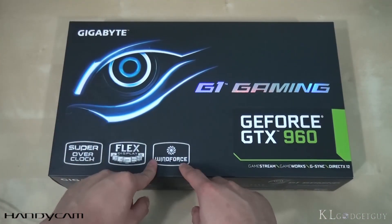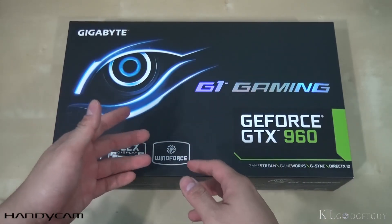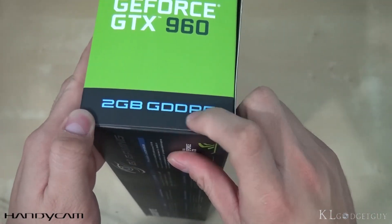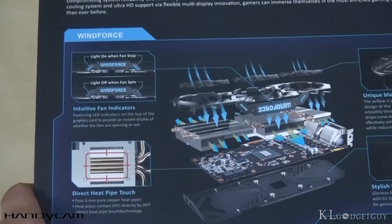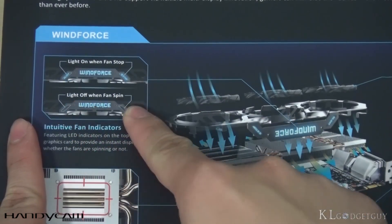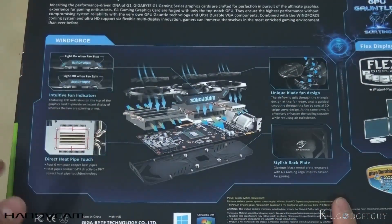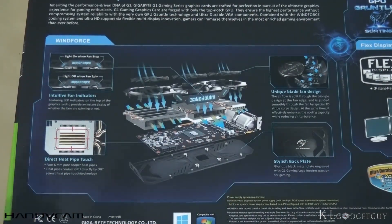And lastly, it features Gigabyte's WindForce cooling system. There are actually three fans on this GPU with an air-cooling capacity up to 300 watts, and it is a very intelligent fan, which I will explain later. The GTX 960 we have here is a 2 gigabyte GDDR5 memory model. The box explains that the light is on when the fan stops, and the light is on when the fan spins. The fan actually stops when the graphics card detects that you are not running a graphics-intensive application or game, resulting in a really silent operation.